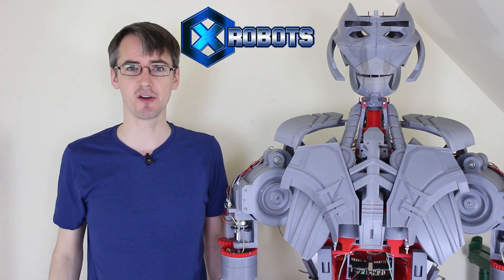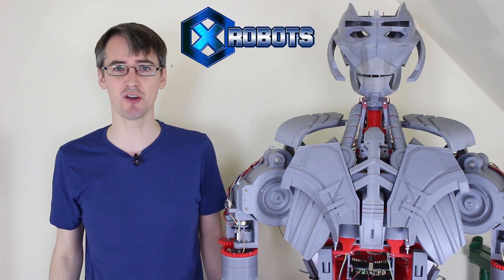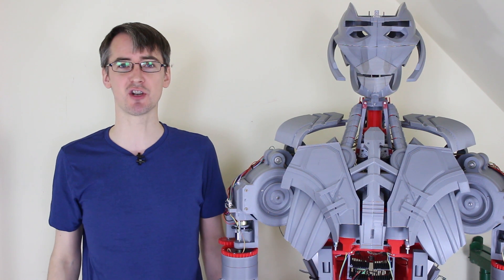Hello, it's James from xrobots.co.uk. This is a summary video about what went on in my channel in September and October 2016. There'll be more of these summary videos in the future.